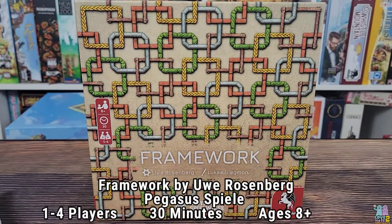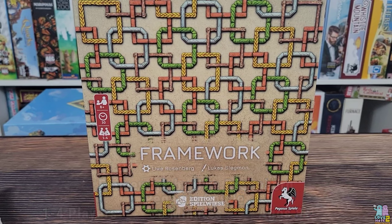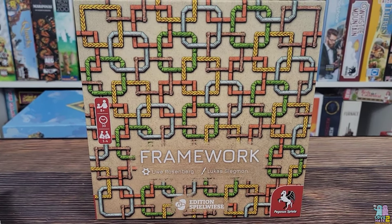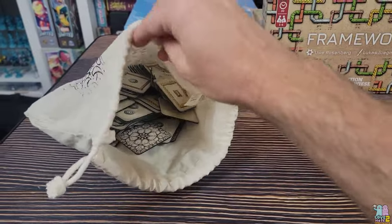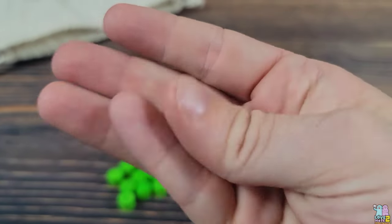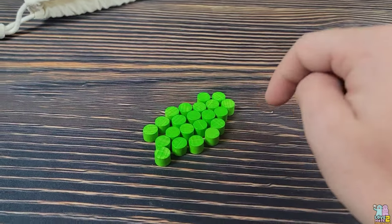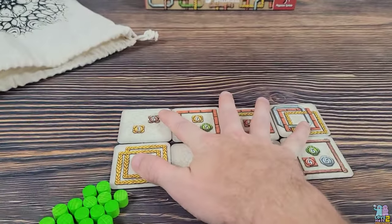Here's Framework from Pegasus Spiel and Edition Spielwiese, designed by Uwe Rosenberg — so you know it's going to be good. In this tile laying game, you have a big bag full of tiles. Each player also has 22 scoring tokens that they are racing to deplete. The person who gets rid of their 22 scoring tokens first is the winner.